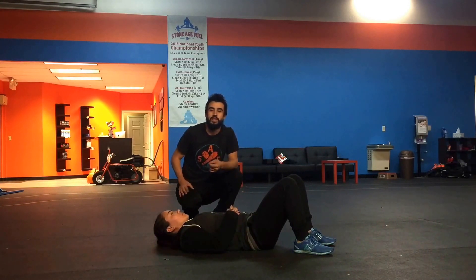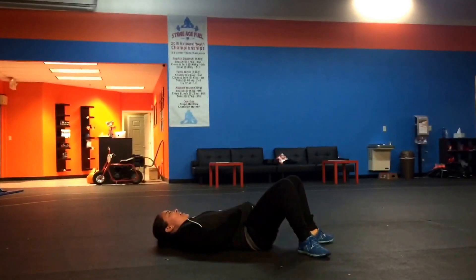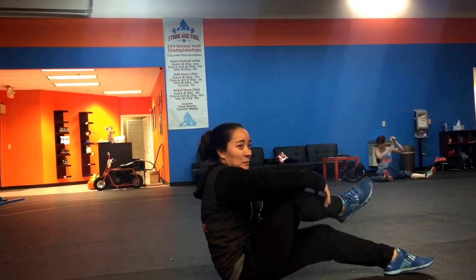You can really, really get in there, relieve the tension, and it's going to cause a lot of pain — which is great for helping with the low back.